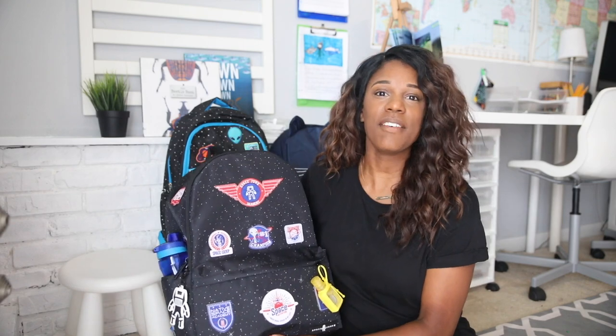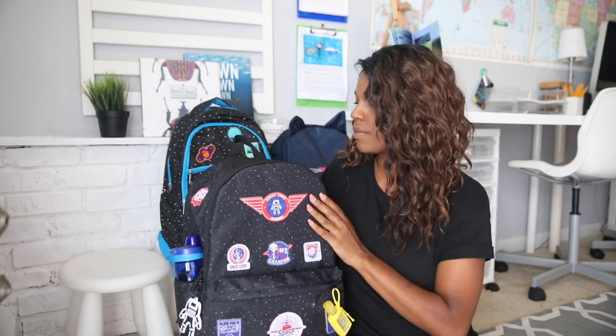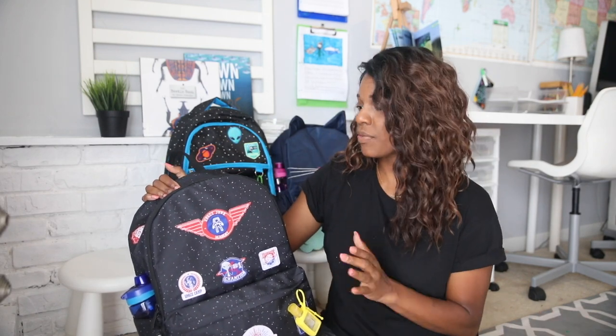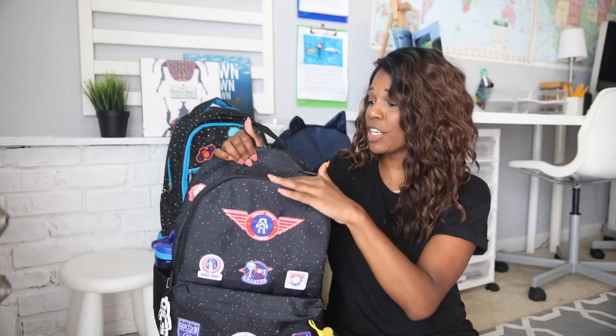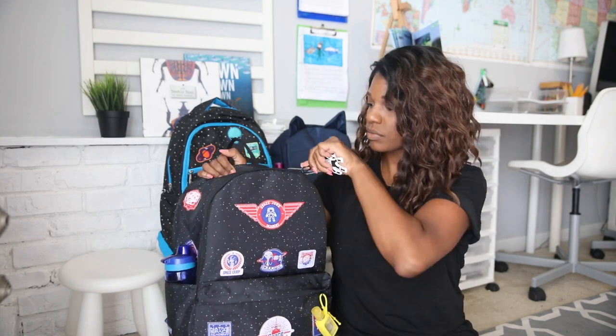First up I have Cameron's book bag. They pretty much have the same basic essentials inside their bags with the exception of a couple of things. I showed you this in our back-to-school haul — we got a nice big sturdy bag. I got all of the book bags from Target. I really like them, they have a lot of little pockets and a lot of padding, so I'm expecting them to last us for a couple of years. This book bag is Cameron's — it's got a pocket in the front, pockets on the sides, and a cute little pocket on the top.